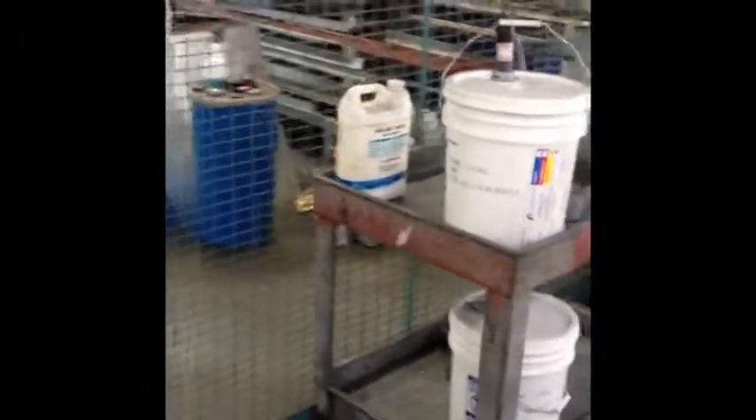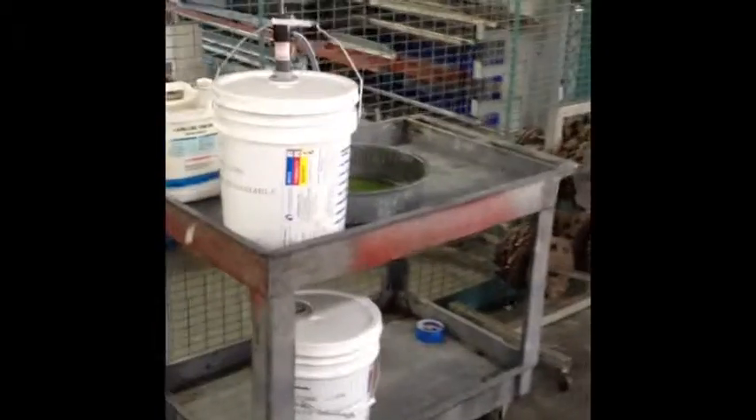The reason for this video is to clean up this cart which has degreaser and oil lubrication so you can properly identify what is on this cart.